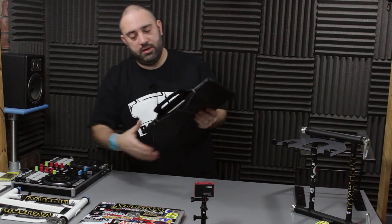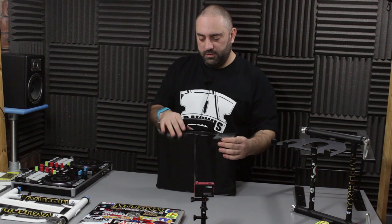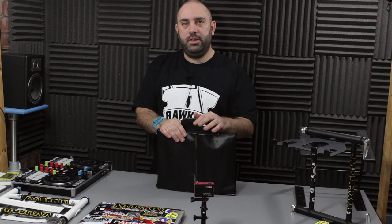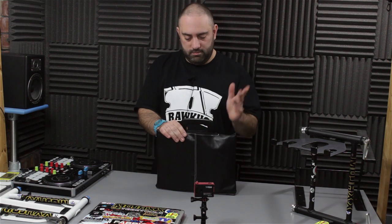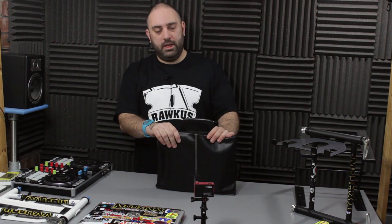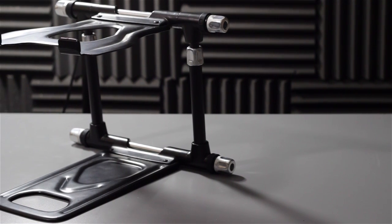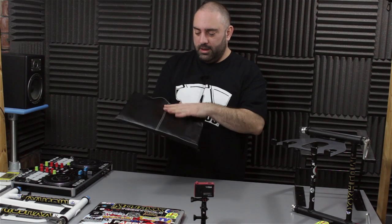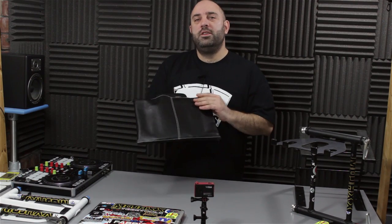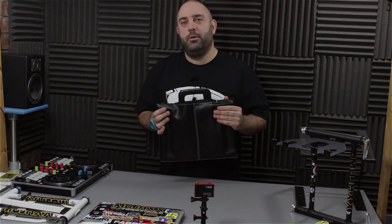If you're really rough on your equipment and don't want to tweak things around, it's not for you. If you don't want to spend $150 on a laptop stand, that's completely reasonable — go for something cheaper like the Crane Stand Plus. But if you want the Rolls-Royce, the $150 Crane Elite, then absolutely, this is a good choice. Check out the written review over at DJTechTools.com for more info. Thanks for watching.